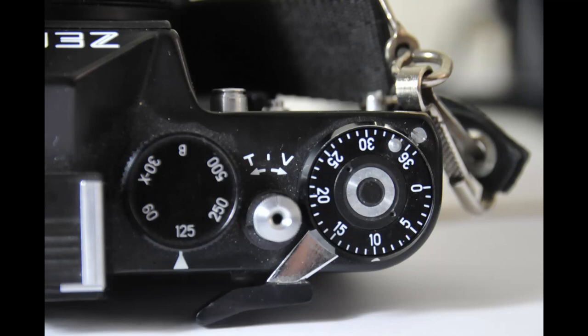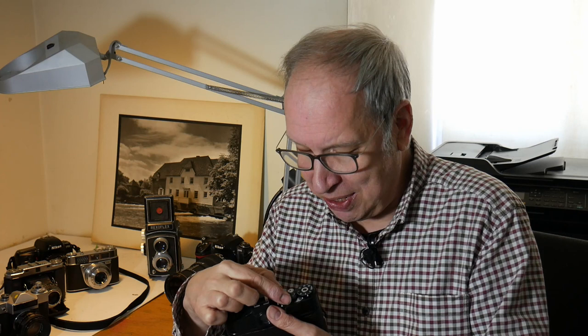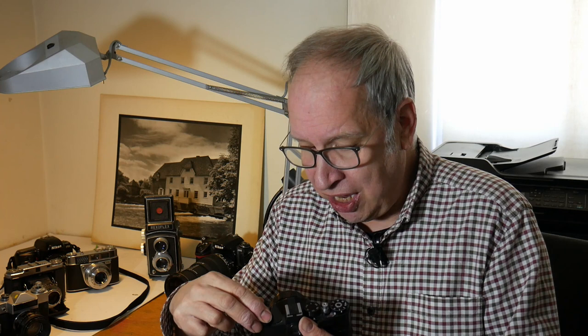In one sense it's very similar to the Zenit E, but it has two important modifications. The shutter speed: on the Zenit E you have to pick up the shutter speed dial very carefully, whereas here you change the shutter speed nice and easily.